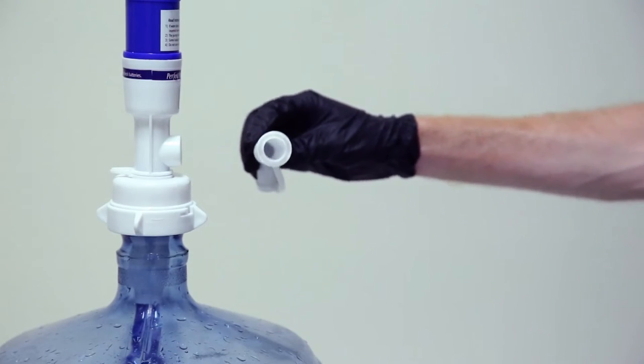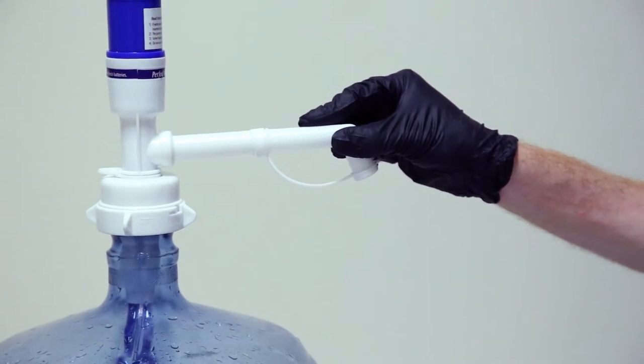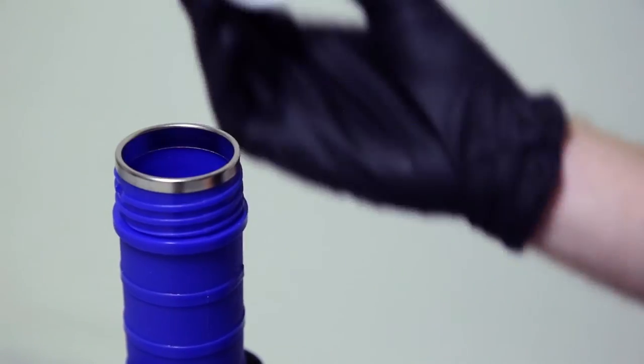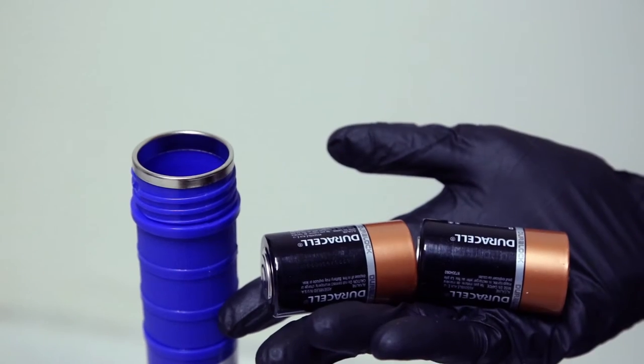Place pour spout onto unit. Remove cover, install 2 D batteries and reinstall cover.